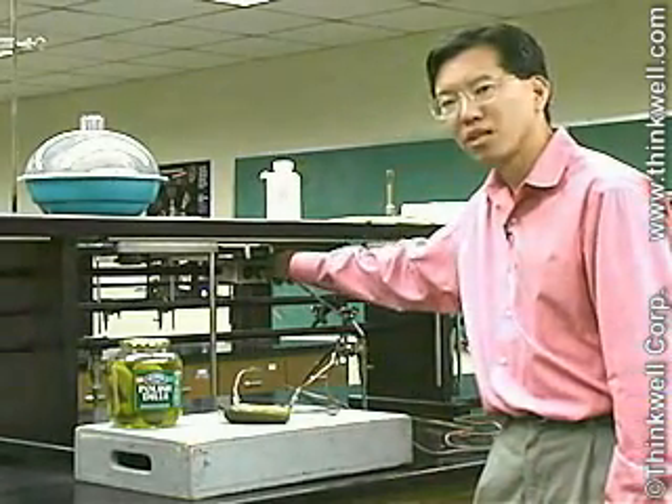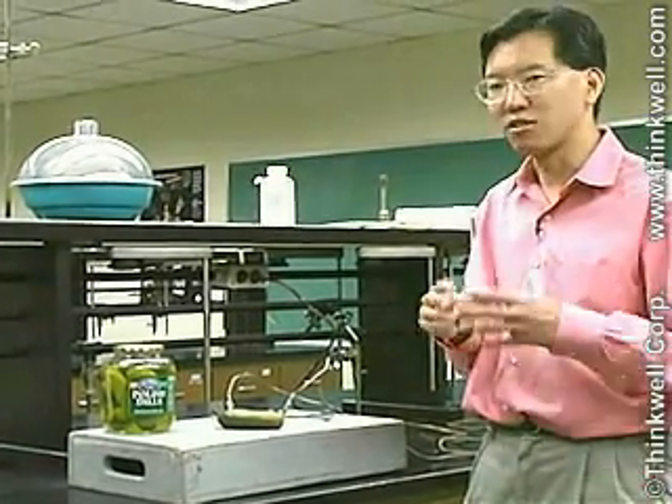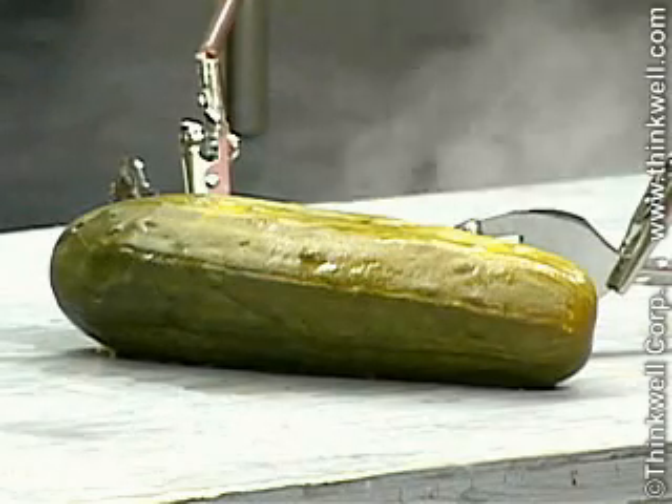So we're running current through this pickle. The pickle represents essentially a container that contains electrolytes. We're getting some smoke here, some sizzling.